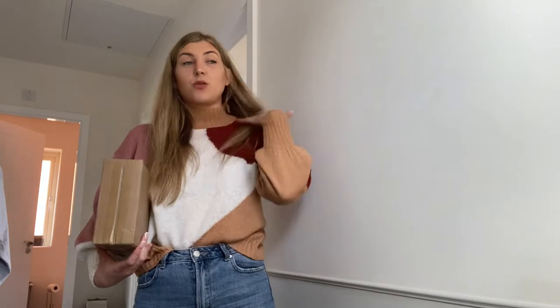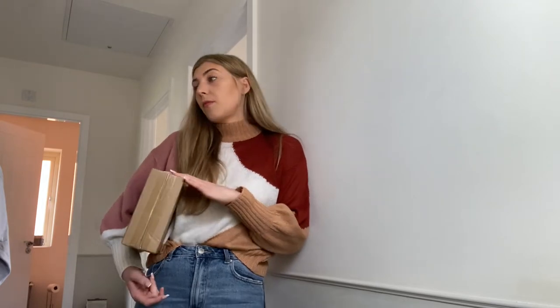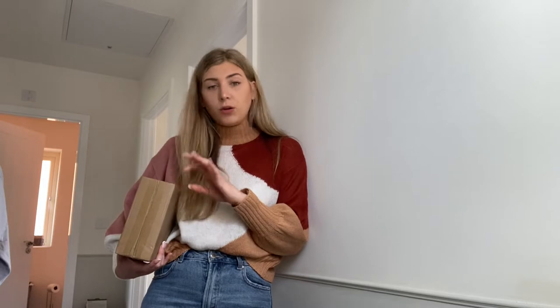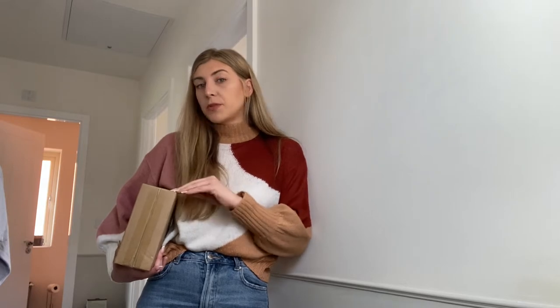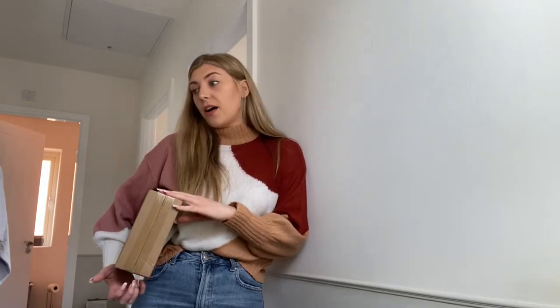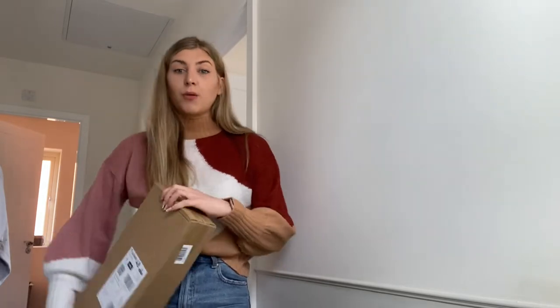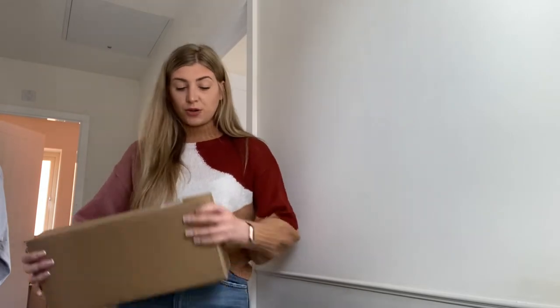I've been eyeing up a weighted hula hoop for some time because it's a bit of fun. If you've watched my channel, you know I'm a gym goer — I've worked out all through lockdown and I thoroughly enjoy it. It's part of my daily routine. On my rest days I always have an active rest day, and I thought a weighted hula hoop could be something I could do when I'm watching TV in the mornings.